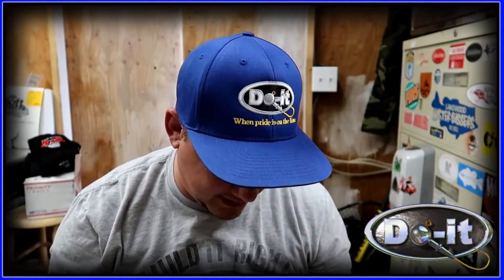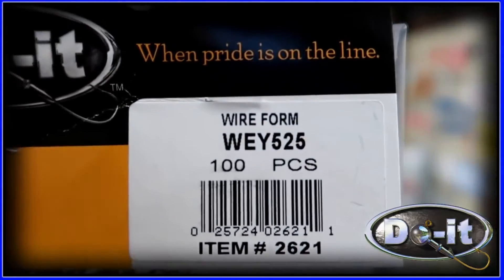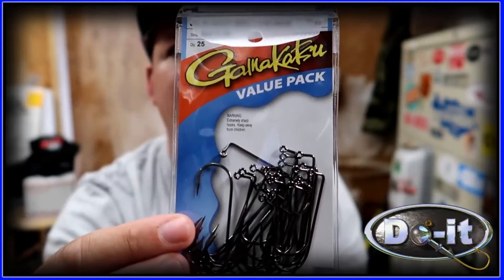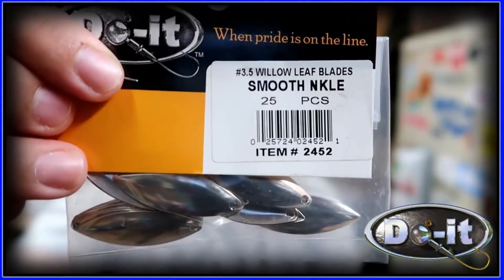...a quarter, three-eighths, half, and five-eighths. The things you're gonna need besides the mold are gonna be the wire forms. Here are the hooks — these are the Gamakatsu 604s. These are the hooks I like to use that are size 5/0. There are a couple different alternate hooks you can use that are great, but I like the Gamakatsu. Another thing you're gonna need is blades — this is a 3.5 willow.